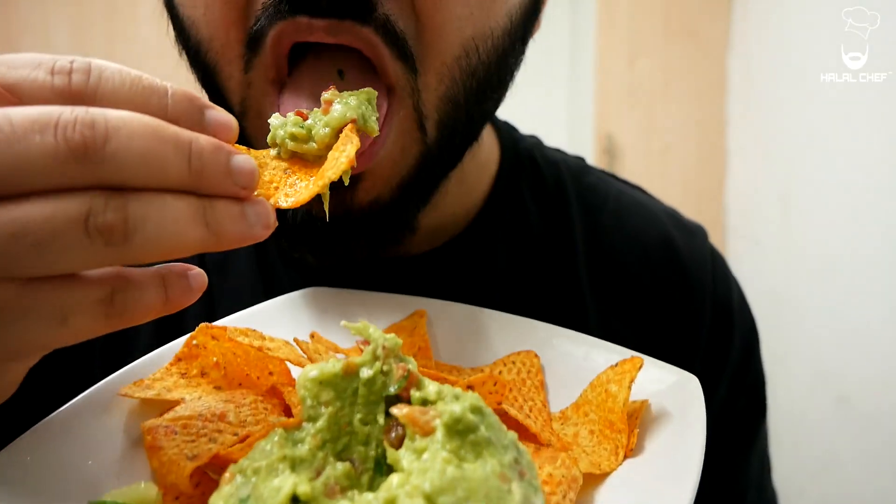Hey, Salaam! I hope you guys are doing well. Alal Chef is back for another video and this time I'm making a mouth-watering guacamole which you can serve with nachos, tacos, quesadillas — anything you like. Without further ado, let's get started.